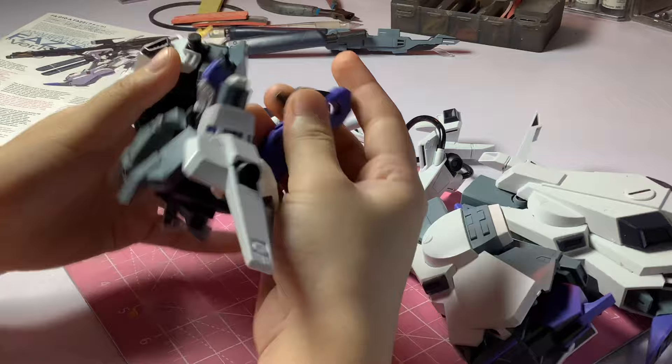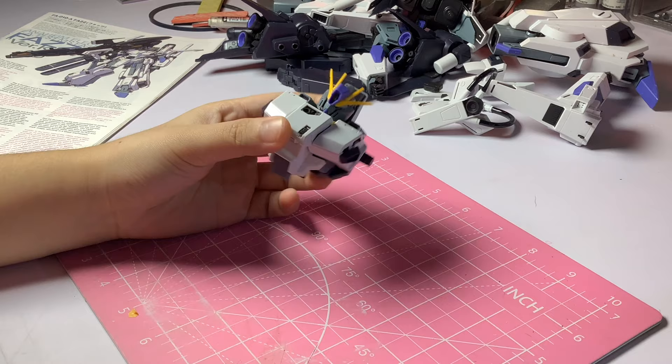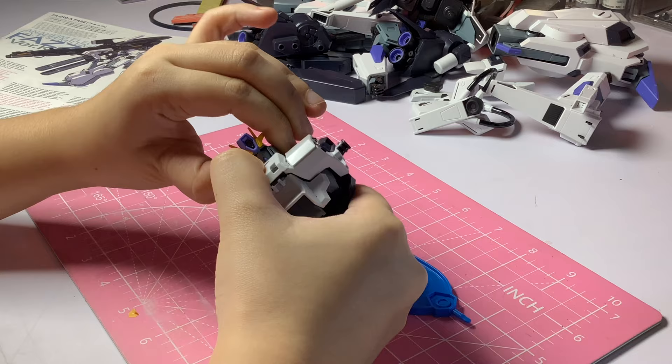First, I'll disassemble the kit into sub-parts and then I usually start with the chest. I remove the armor parts and start cleaning up the nub marks as I go.